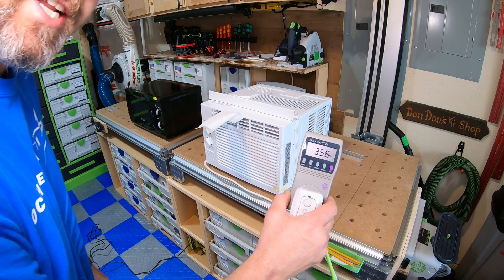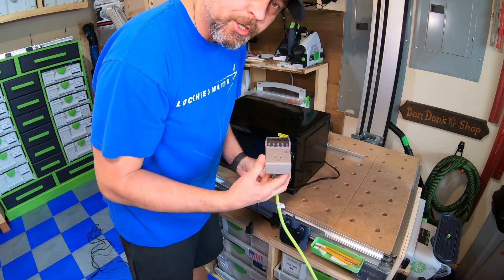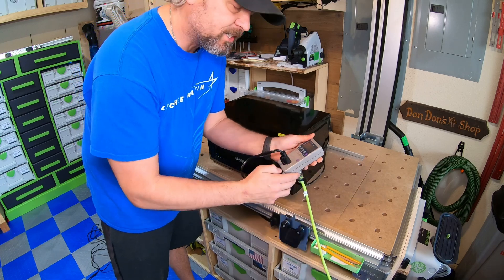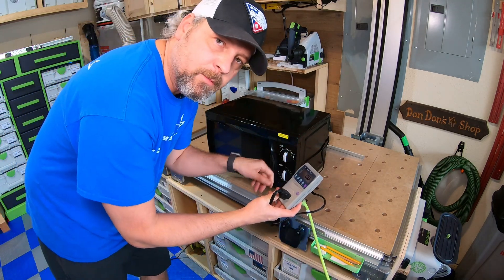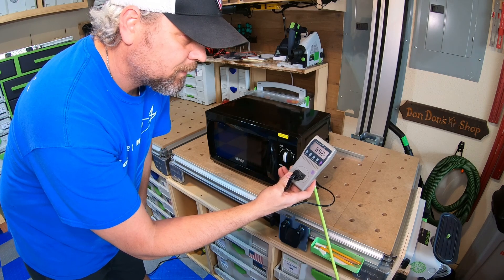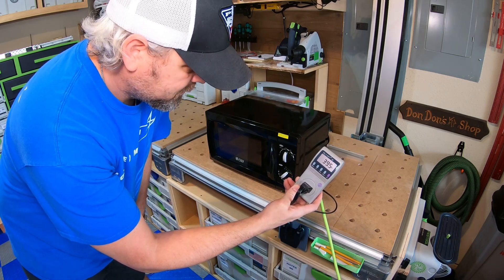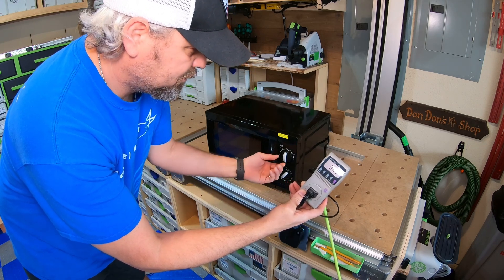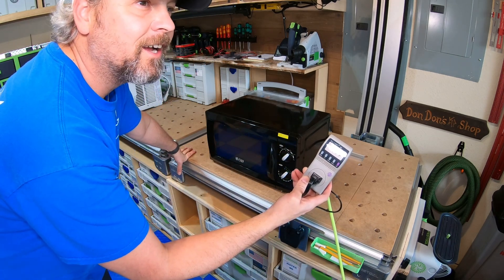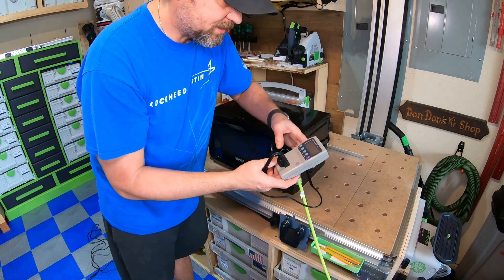So there you go — now let's push the microwave. I'm almost certain this little generator will not power this, but it'll be good exercise for the generator. I'm going to start it off on medium-low setting and see... it's working. Now let's try the medium setting. Oh, you can hear it trying — got the overload light on. Yep, she died. I wasn't figuring that it would run this, but that's okay.